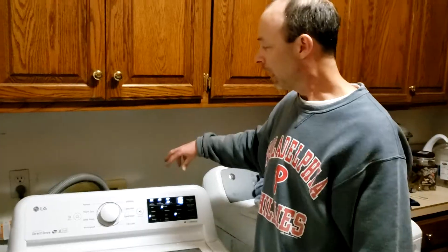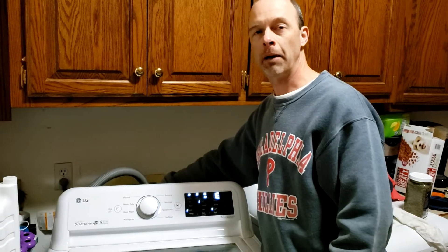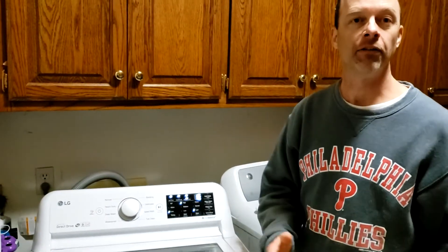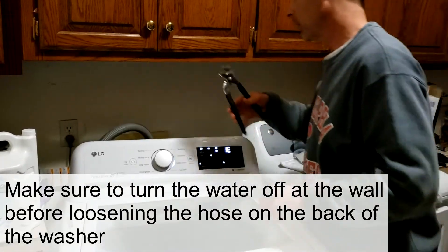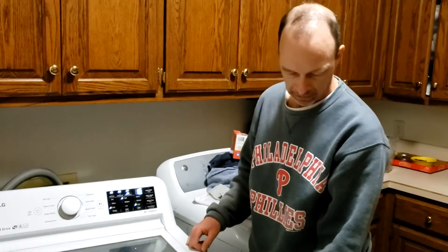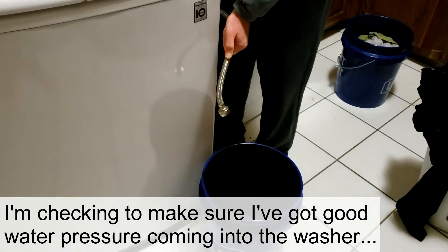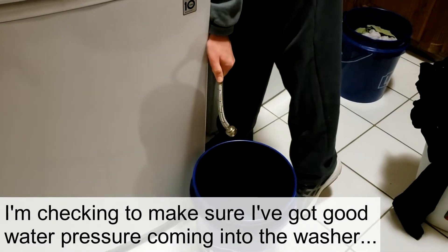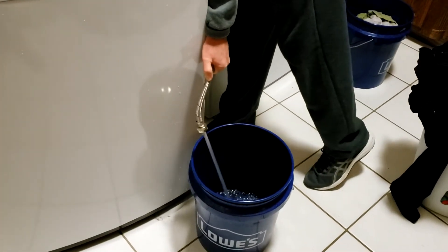I'm going to turn the water off, then take it off the back of the washer and screw it into a bucket to see if I'm getting good pressure. The water's off — using my channel lock pliers to loosen it up. I've got the cold water line disconnected and I'm turning it back on to check pressure.